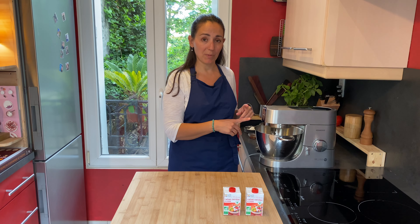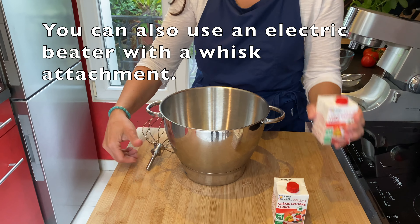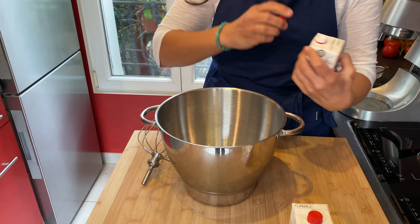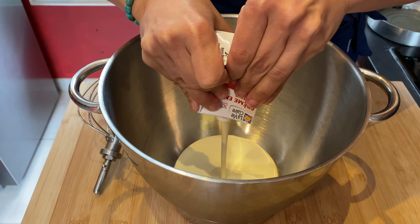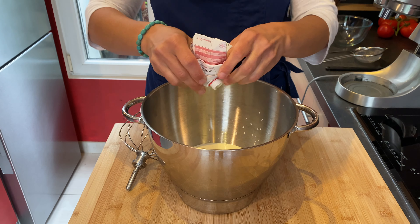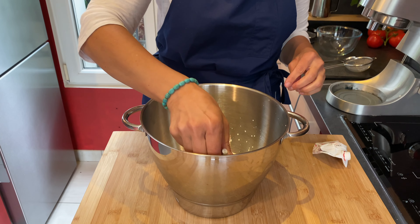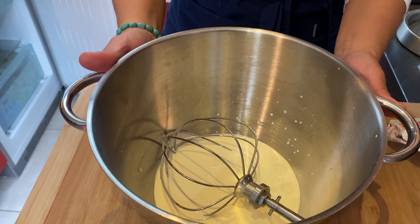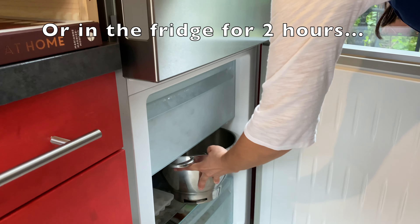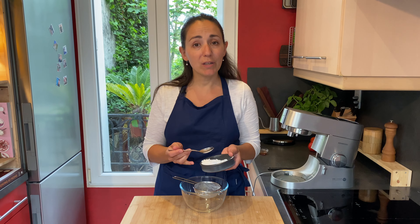We need to have the bowl of the stand mixer and the whisk cold too. We remove them from the stand mixer, pour the cold cream inside the bowl, and put the bowl with the cream and the whisk in the freezer for five to ten minutes.